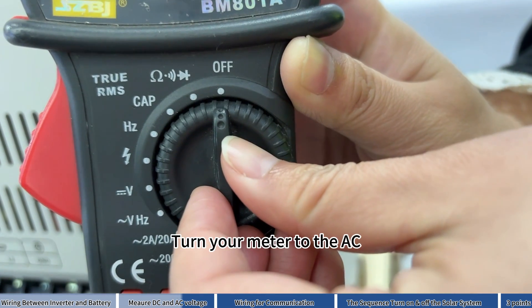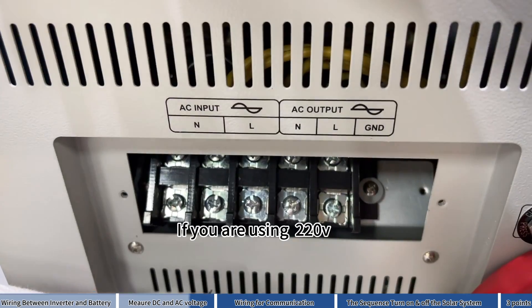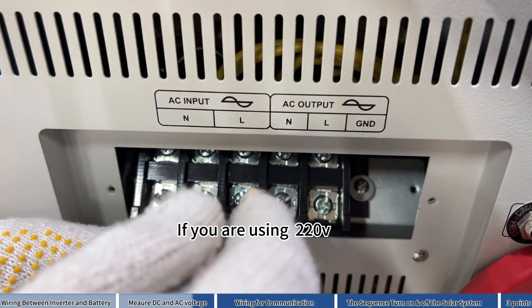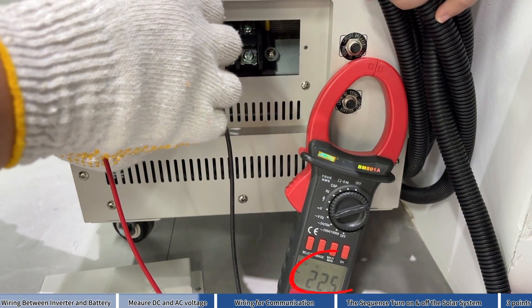Turn your meter to AC voltage. If you are using 220V, measure it like this. Correct.